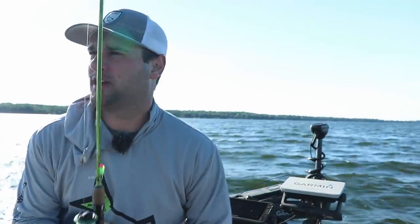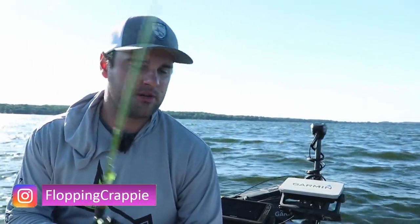Well, in today's little fishing episode, we're going to be targeting some mid-June crappie. Up north, these crappie are late post-spawn, early summer pattern.